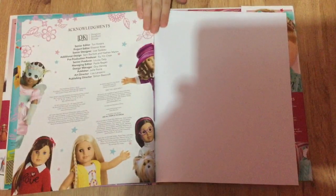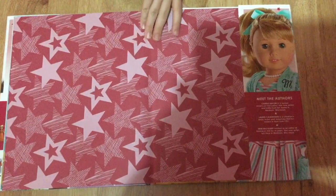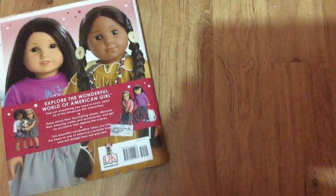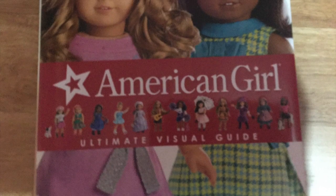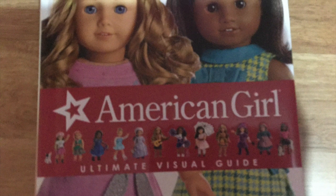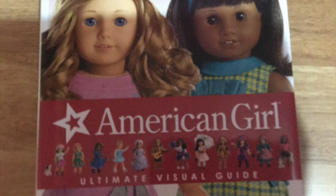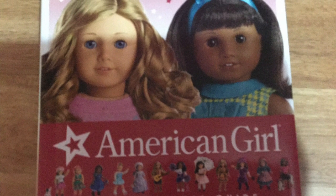And the very last page just says the ending, and here's this really pretty starry wallpaper. I hope you guys liked this video, and if you guys want to learn more about American Girl I definitely recommend this book because it has so many awesome ideas. Don't forget to like and subscribe too — I love you guys, bye!